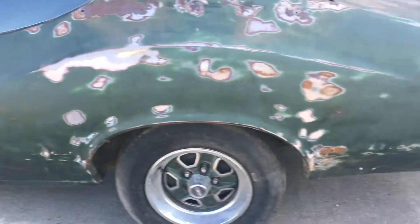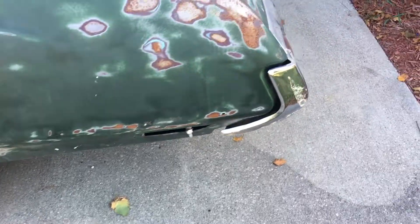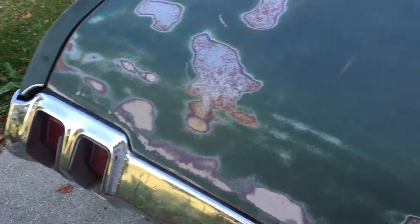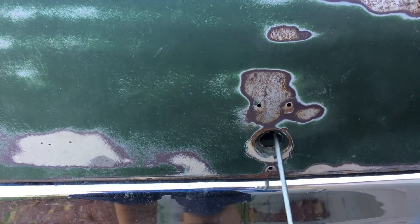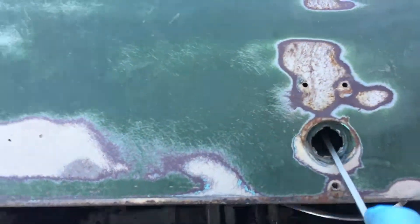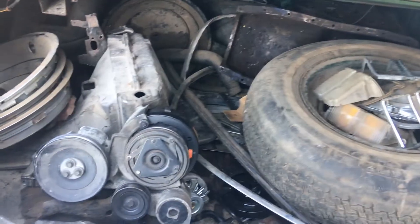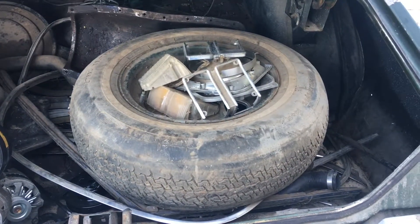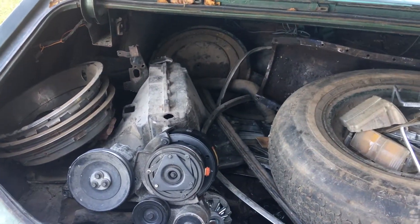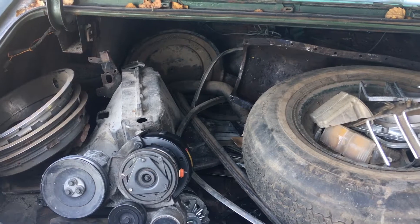Let's go ahead and take a look in the trunk. Now that I got my key for the trunk — nice long screwdriver — we're going to pop this open here. In the trunk, lots of parts, lots and lots of parts. Some of it might not even be for this car, but I took everything that she had in the garage.